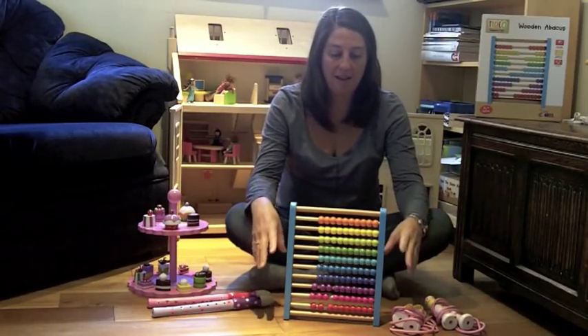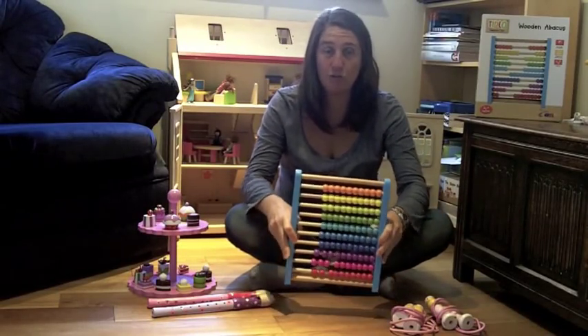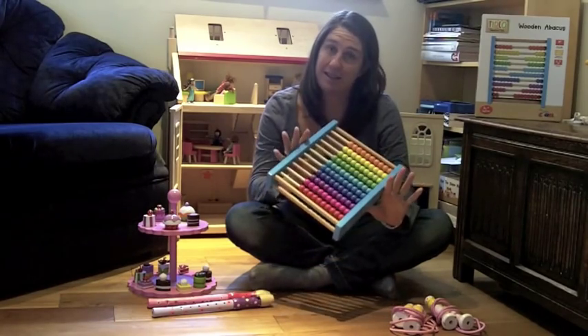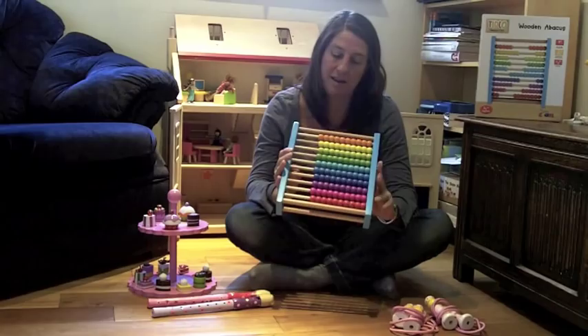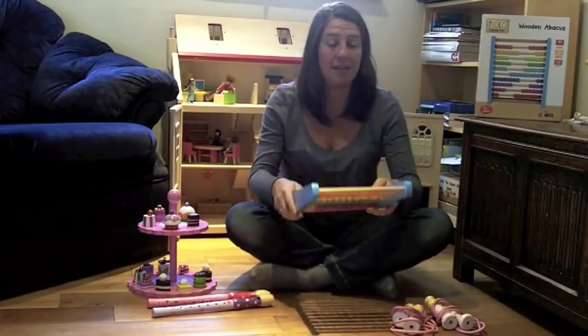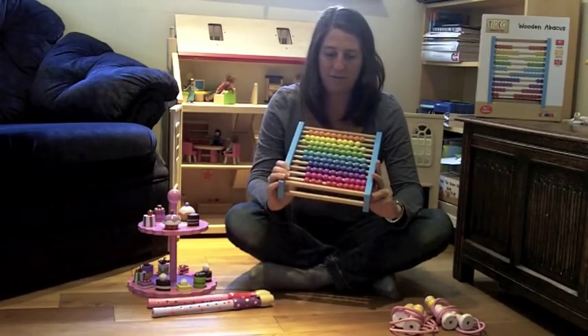Hi, today I am here to do another John Crane toy review and as you can see we have been sent an abacus which is made out of wood. It's not heavy and it's wonderfully colourful.